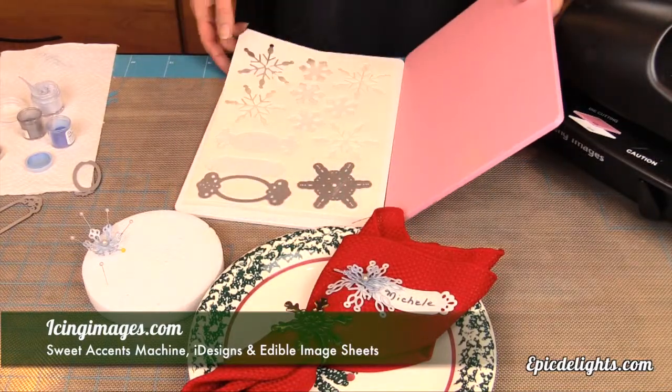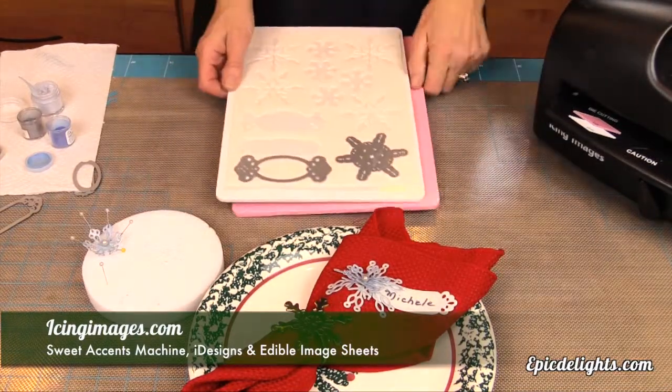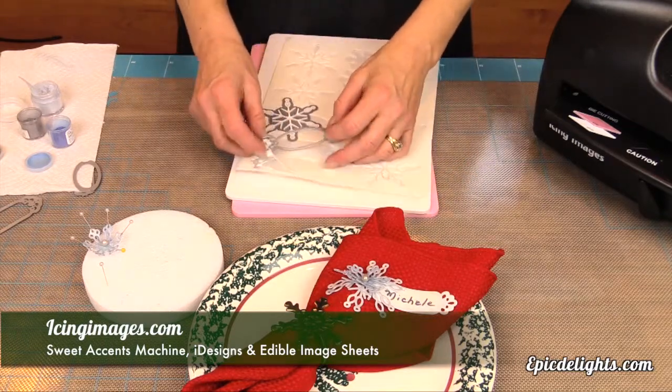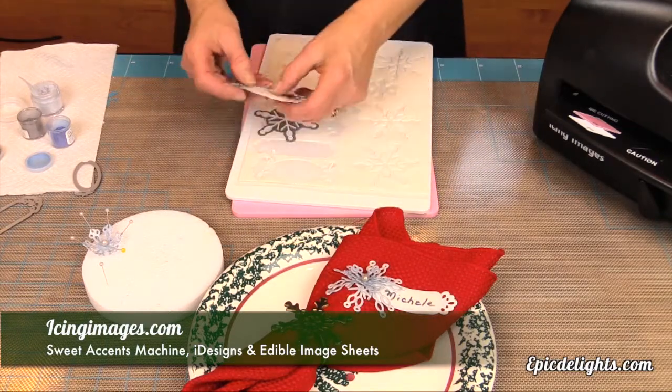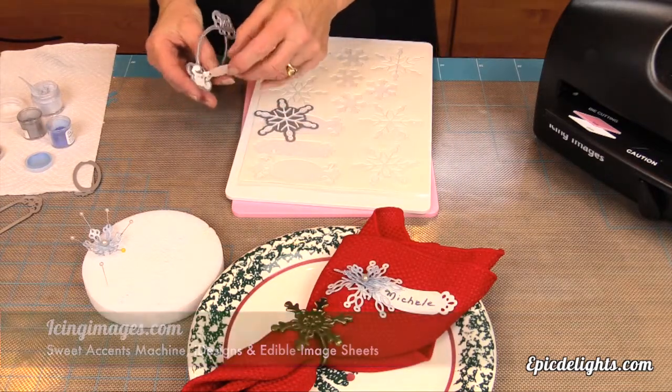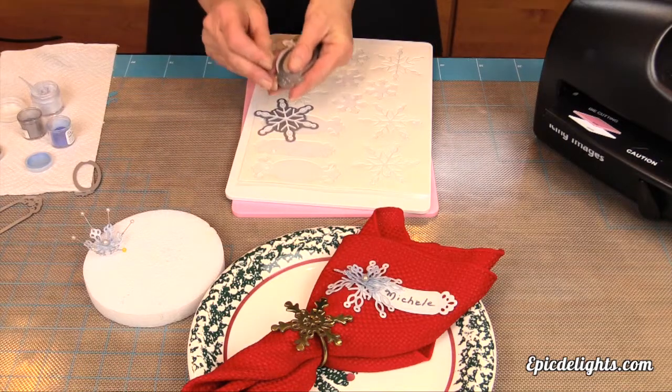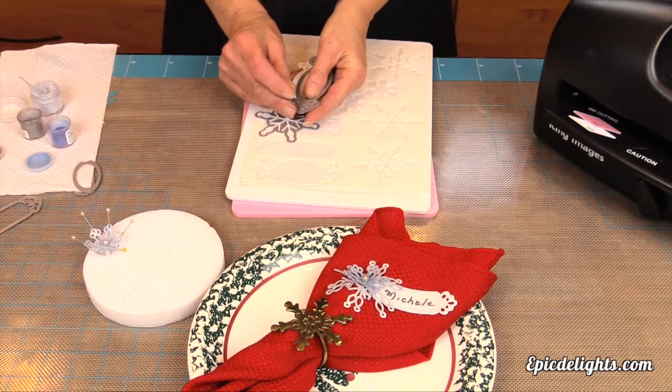You simply remove the top plate and there you can see these cute little snowflakes and this cute little picture frame — all done on edible image paper. Peggy is just going to poke that out and then she'll be ready for the next step.